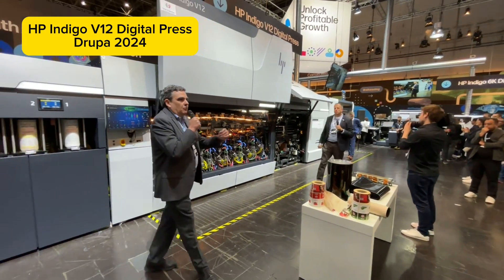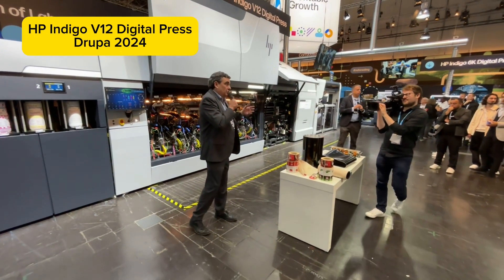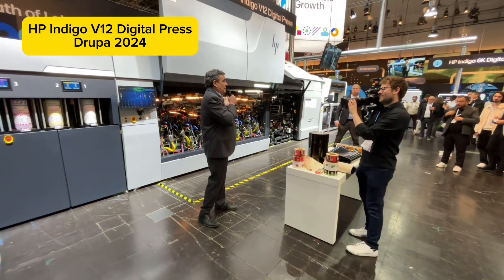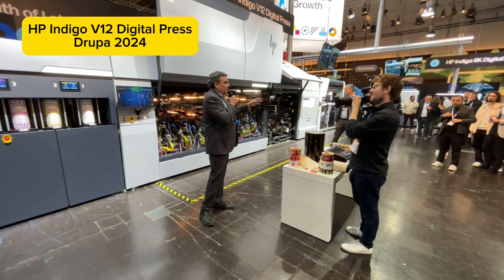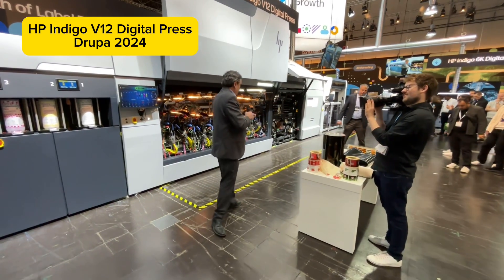Compared to learning flexography and becoming a skilled flexo operator, we can train operators in two weeks to operate the V12 — and they don't necessarily need flexo or print experience.